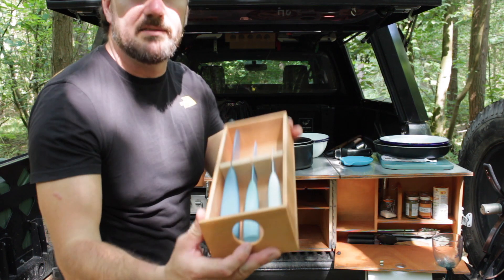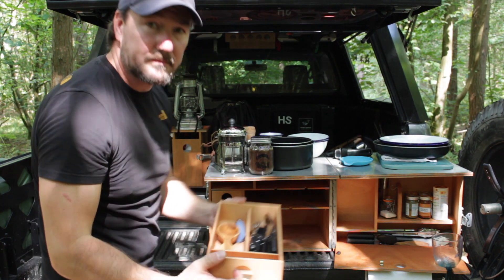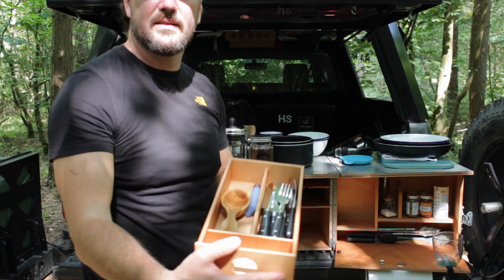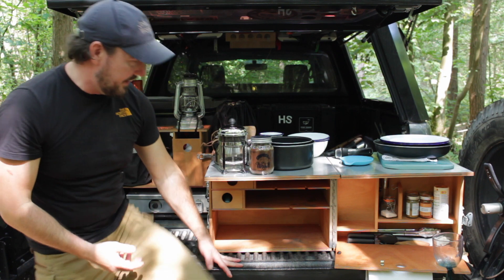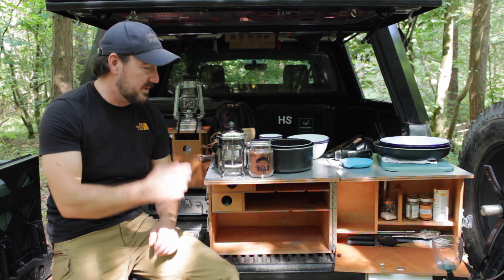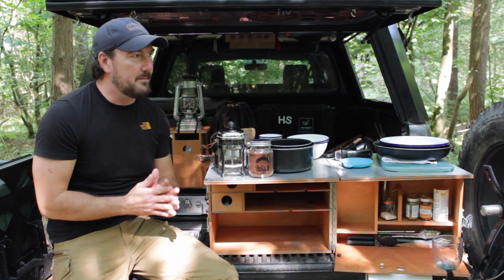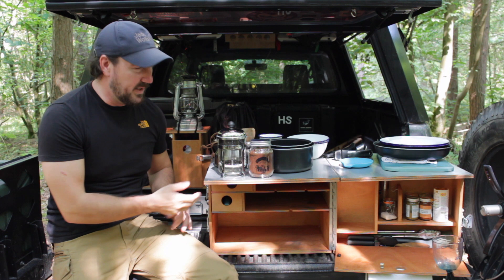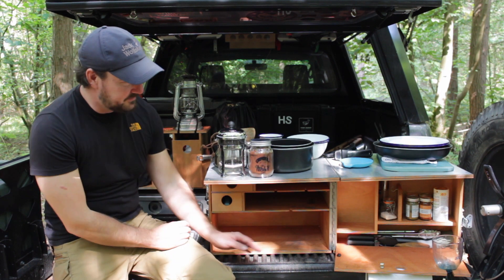There are also a couple of drawers here — I've got a knife drawer and just above that a cutlery drawer as well. So yeah, this little unit just works perfectly. For two people you've got everything you need in there to cook a full meal for breakfast, lunch and dinner. It's so easy to pull out of the truck as well. The last kitchen — the big one — weighs somewhere in the region of around 35 kilograms depending what you put in it, and this one weighs about 15, so it's much easier to move around on your own.